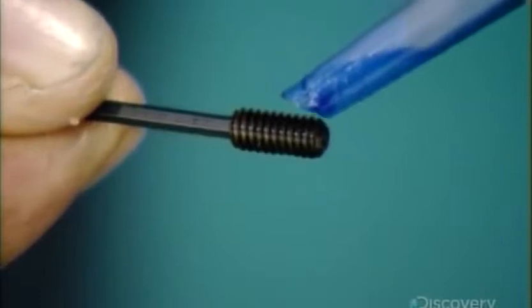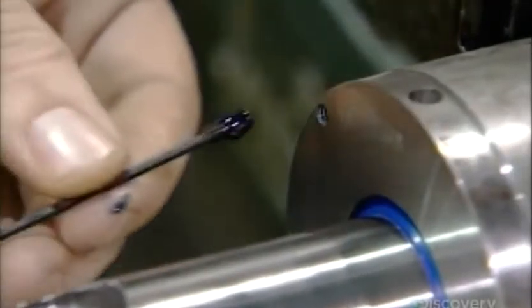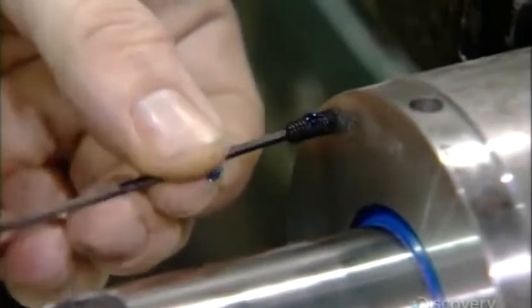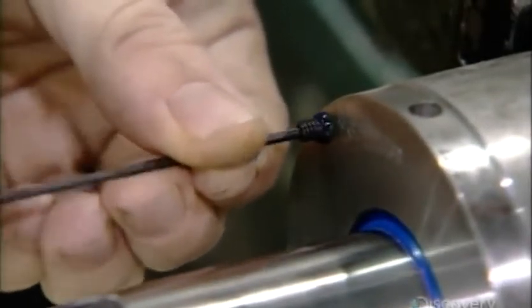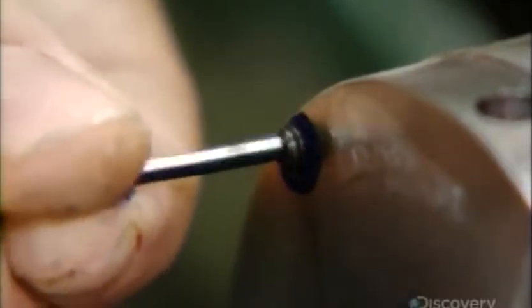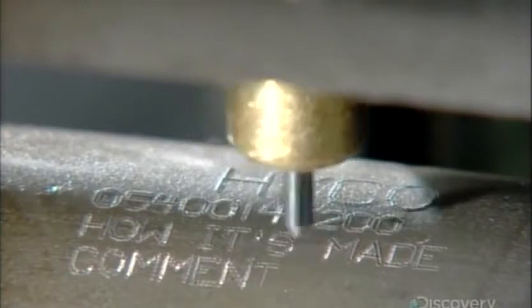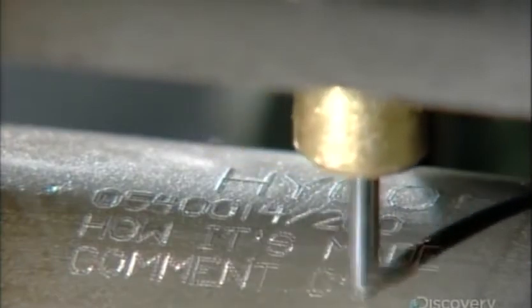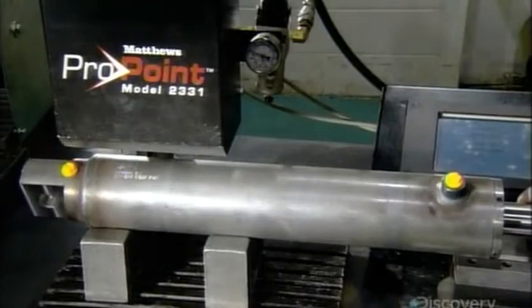He dabs adhesive onto a screw and inserts the screw in the cylinder head. The adhesive dries and expands to lock the screw tightly in place. They now etch the client name, part number, and other information onto the assembled cylinder using a computerized engraving tool.